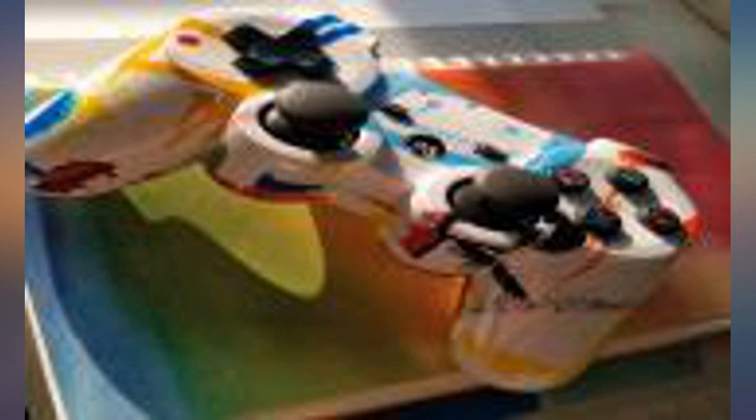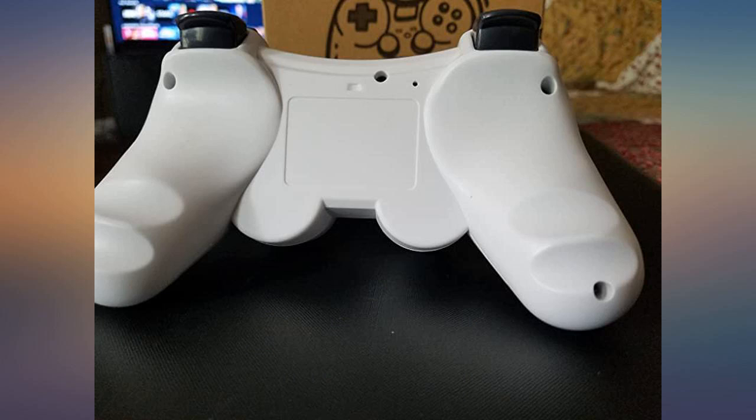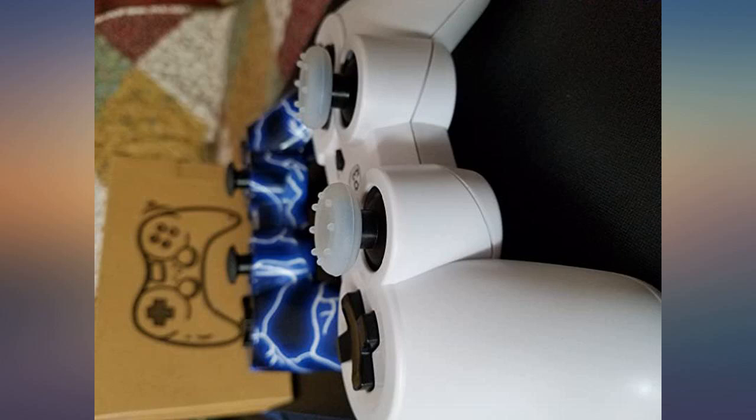Edit — March 23rd, 2020: The analog stick no longer works; it just drifts into the top right, making the controller unusable. The grips are great and the buttons feel great. The only thing I noticed was that sometimes you have to press the PS button — the power button — more than once for it to be recognized by the PS3. Other than that, the Atari trademark controller is great.